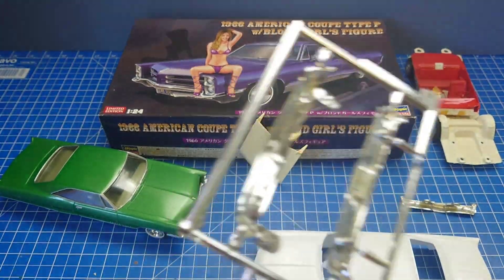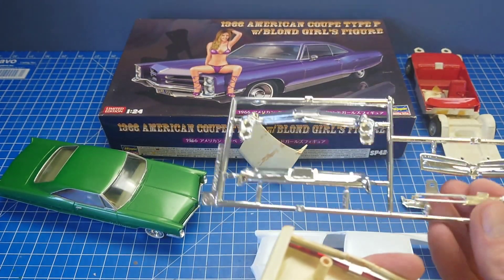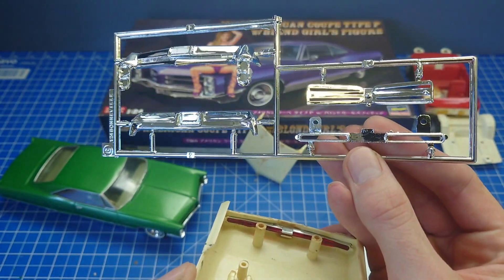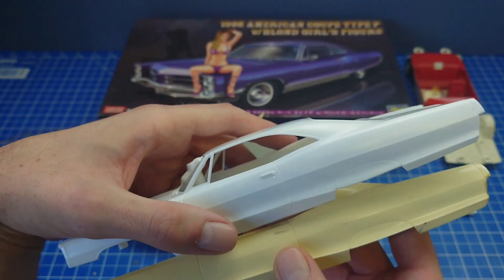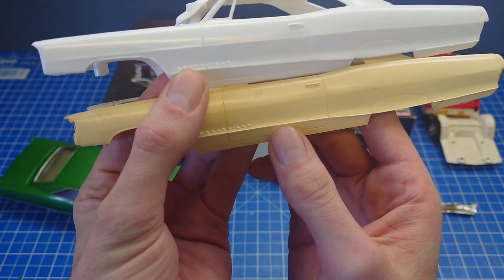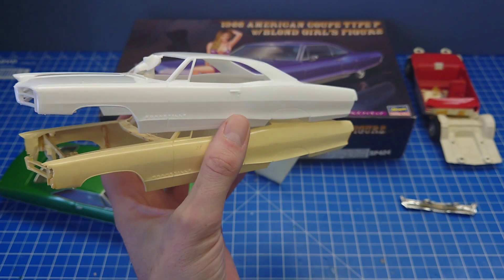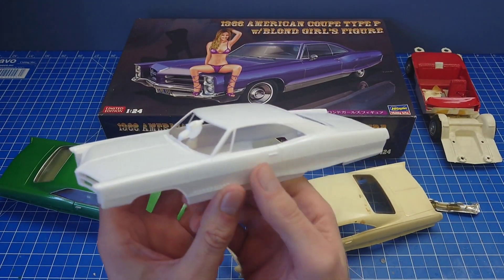I can pretty much assure you all the grills will go in. They put tabs in here to help the bumpers sit on the Hasegawa kits because they were pretty much throw-together kits — kids of any age could slap these together in the 80s. All the scripts are bang on. They're a little bit crisper on the original tools, but everything's there. I'm pretty much satisfied that the Hasegawa body is the MPC body.